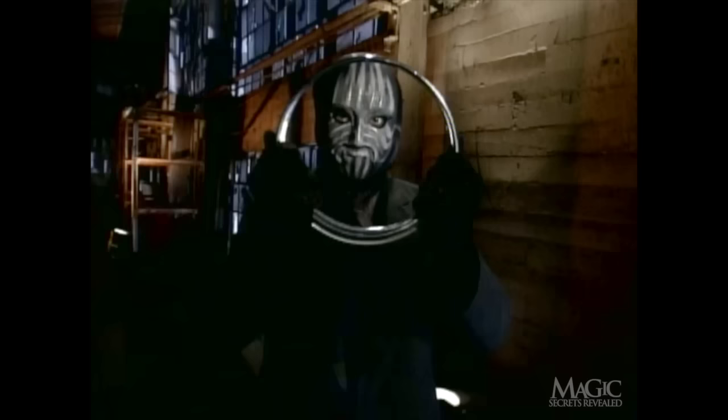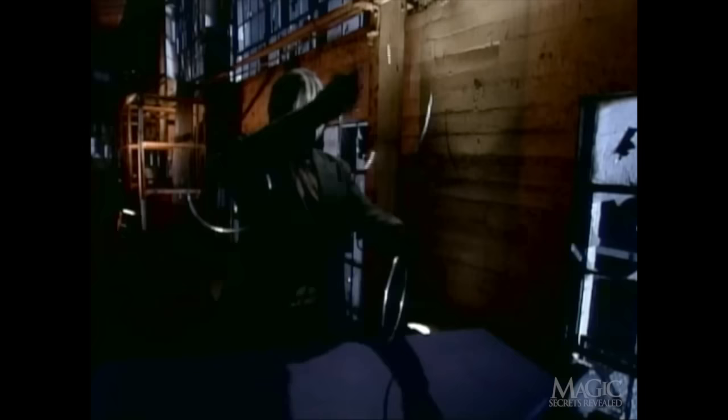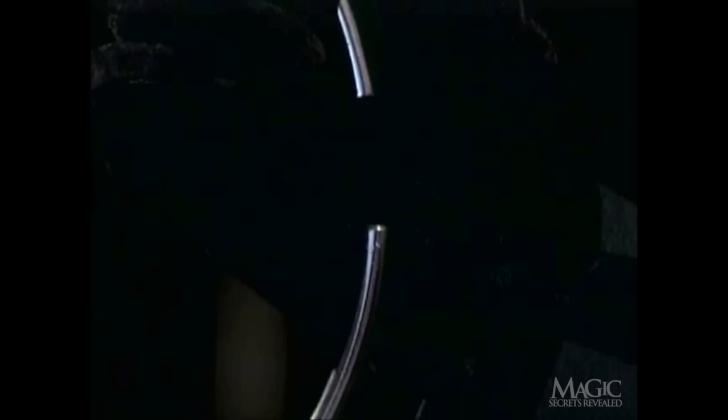Do you know how he did it? Actually, you won't believe how simple it is. While our magician appears to be forcing the rings together, it's really just sleight of hand. There's a tiny gap in one of the rings, which he conceals in the palm of his hand. Since the hand is quicker than the eye, we need to watch in slow motion.